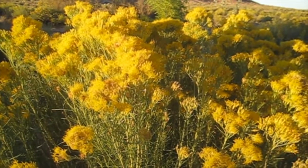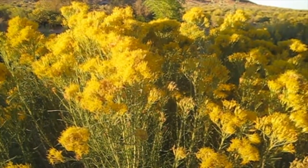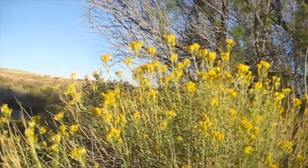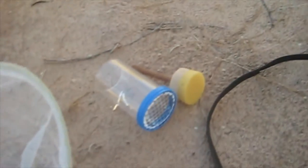Lots of bees on the rabbit brush, about the third week in September. I caught a bee on the rabbit brush with my butterfly net, and now I'm going to put it in my little marker here and see if I can glue some Christmas tree tinsel on it and see if I can follow it easier that way.